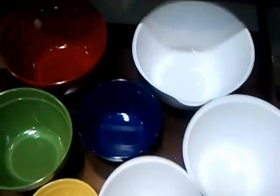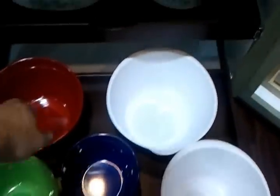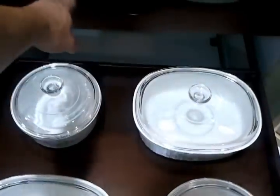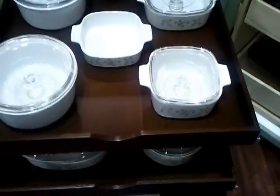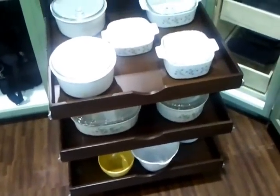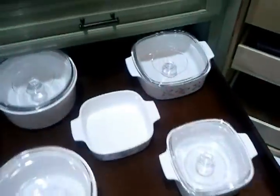I really like the way these turned out. These are our dark hardwood drawers. You can see here it really pops with the white glass pieces.